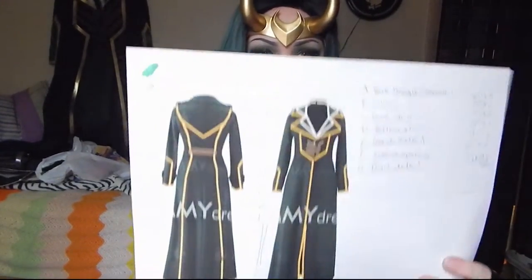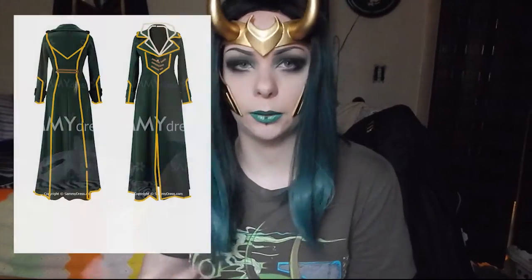Then I went and searched the internet for a coat to use as a base so I would not have to create my own coat from scratch. I found this coat from Sammy Dress — I'll leave a link in the description — and I kind of mocked up what I wanted to do with it on Photoshop, so I just had a basic idea of where we were going with it.